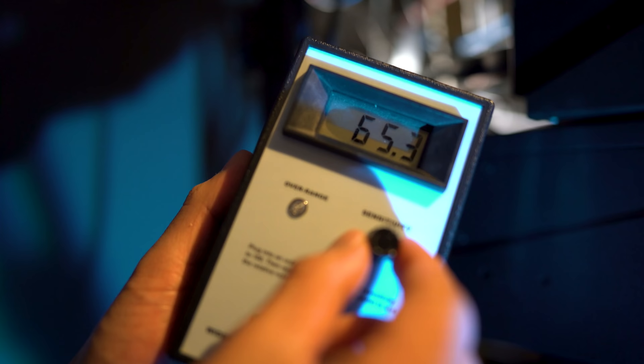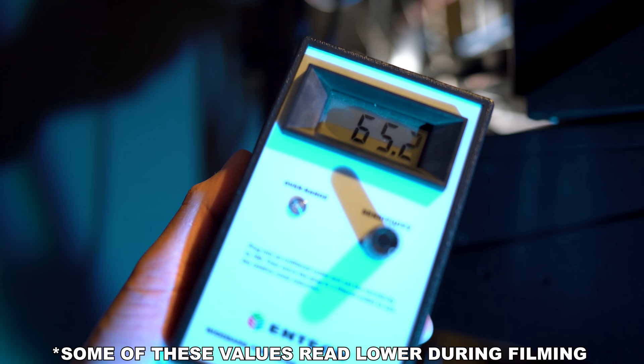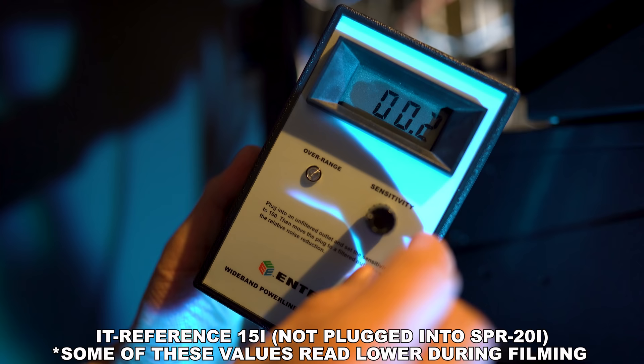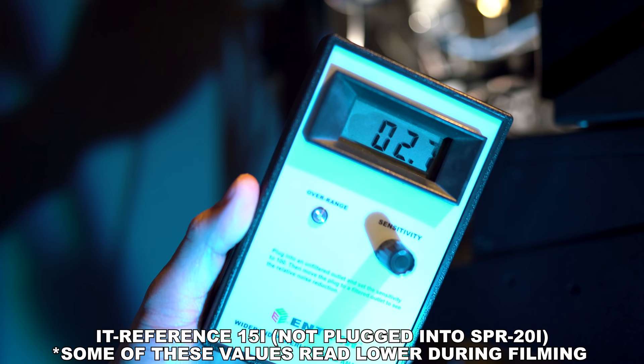If we plug the analyzer into the Furman SPR first, it's drastically cleaner. Keep in mind, I have the sensitivity knob all the way to the max — this is a worst case scenario. The readings that showed up in the audio components bank read 64. The second set of banks, the audio and video bank, read 44. And the video components bank gave a reading of 36, so each set of banks gets a little quieter. Now, plugging the analyzer into the Ref 15i, the high current outlets gave a reading of 1, which is crazy good. The linearly filtered banks read 22, and the discrete symmetrical outlets read 3.